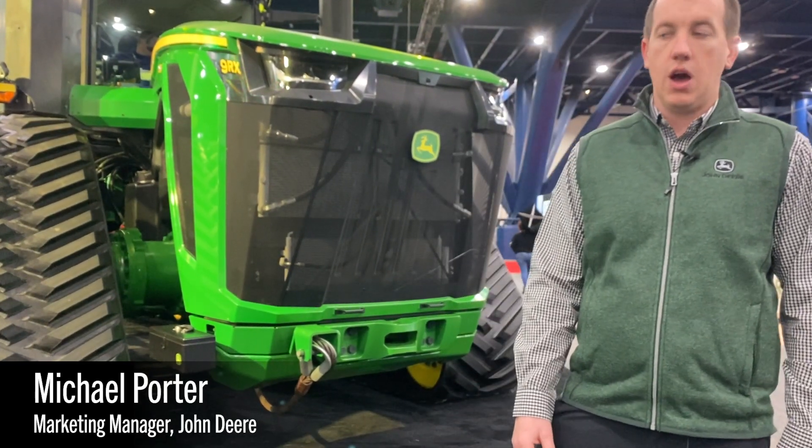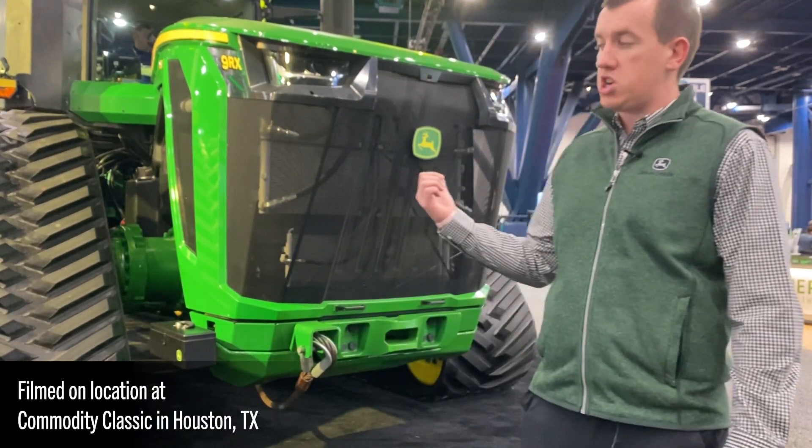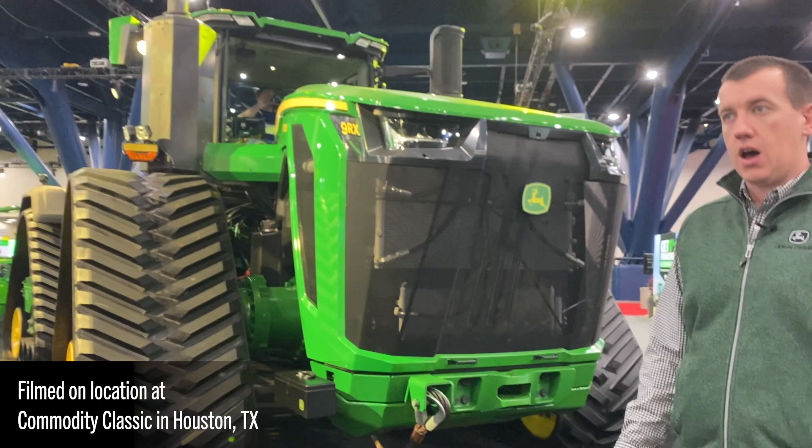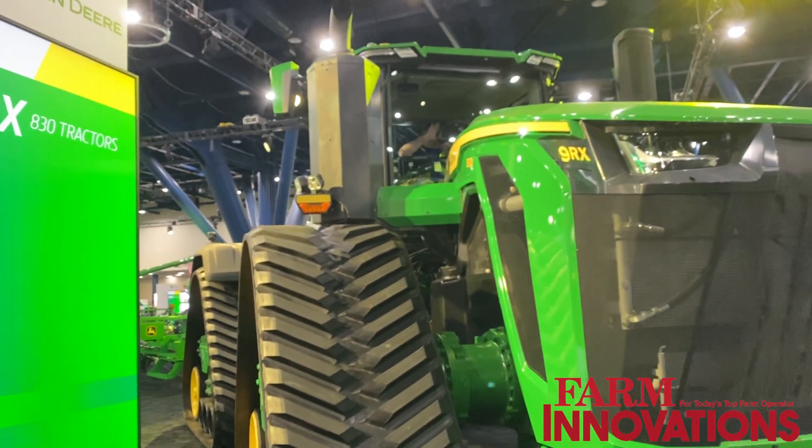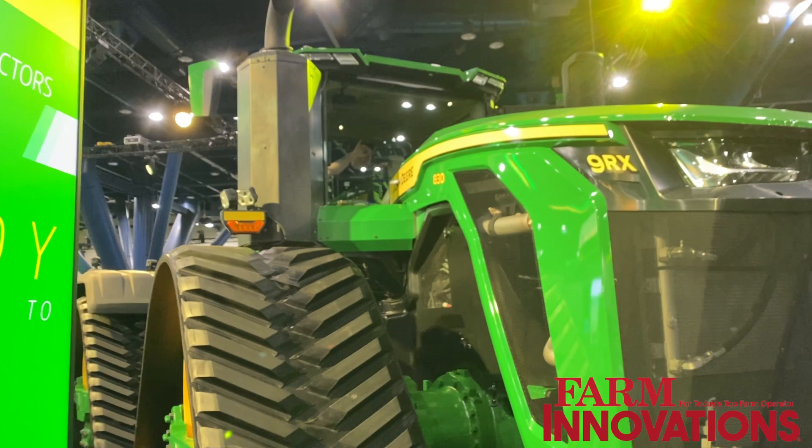Michael Porter with John Deere. I'm the marketing manager for Waterloo Tractors, and behind me we have one of our new high horsepower 9RX machines. This machine is ground-up redesigned to handle more power, be more productive, and be more technologically advanced than any of our previous machines.